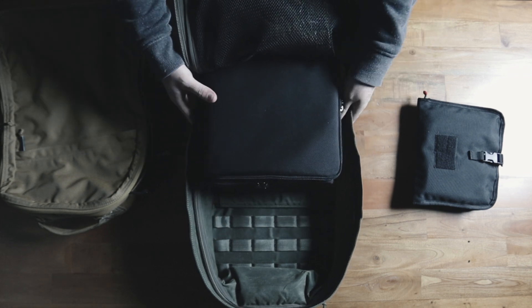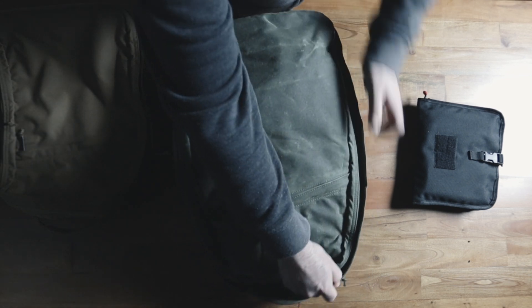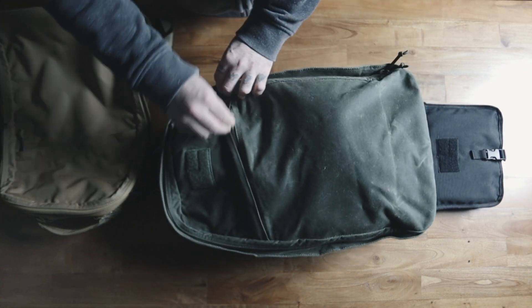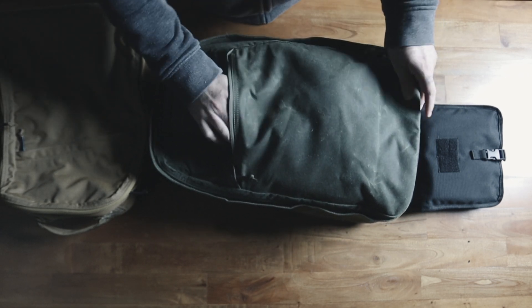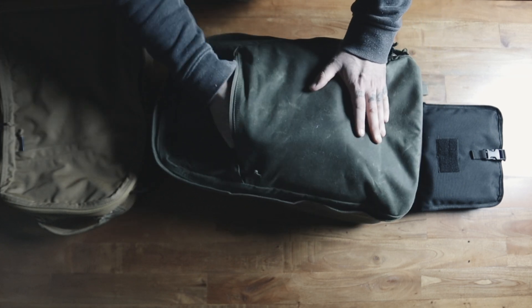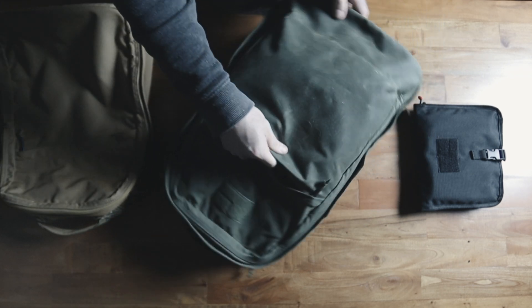The Dispatch camera cube fits almost perfectly in the bottom of this GORUCK bag - it's like the exact fit of the bottom of the bag. But when I have it in there, this front pocket is nearly impossible to access. It's just a struggle to get down there, and everything is all over the place. It starts making dents in the bag. I only have my keys in there and it's already a nightmare.